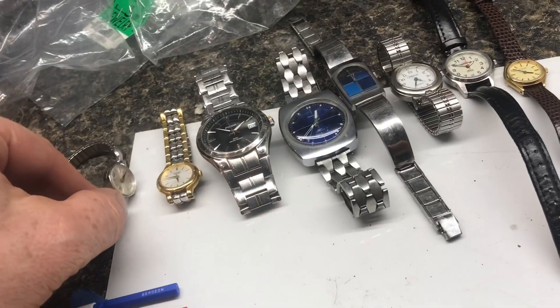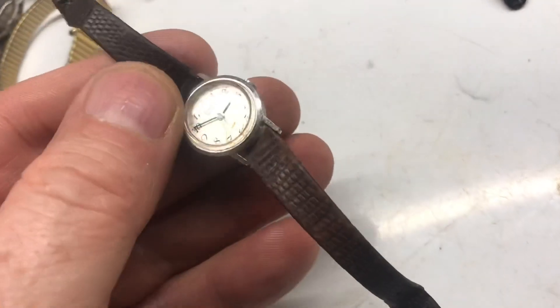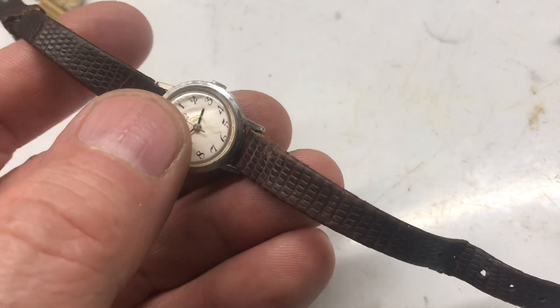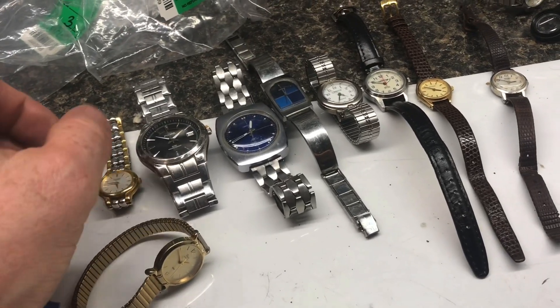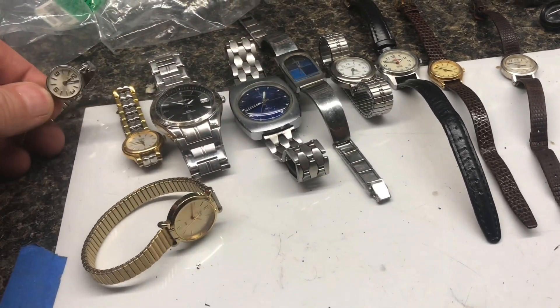Definitely worth the two bucks. Another dollar fifty Timex — this one's in pretty good shape, a little wear around the edges, 20 or 25 bucks. Different store — I bought this one for a dollar, it's in a little rough shape. Put the watch cleaned up in a new band, maybe 25 bucks. It's always fun going to the thrift store to look for watches. I really like this one and this one — this Timex one is really nice.